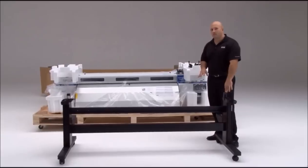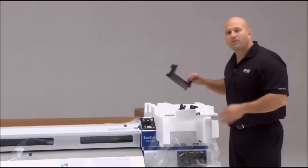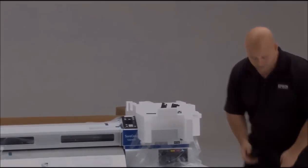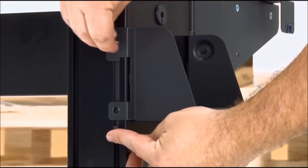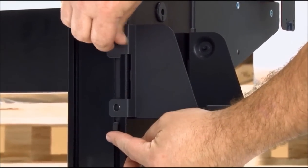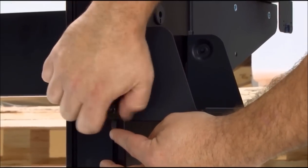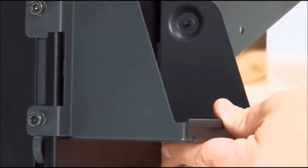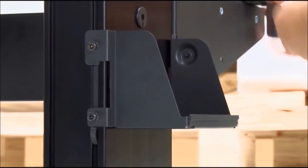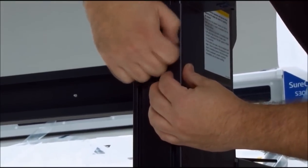Now that the stand is fully assembled and all the bolts have been tightened, we have to do one more thing before we can put the printer on top — assemble the part that holds the waste ink tank. Hook the waste tank holder into place, slide the bolt holder into place, finger-tighten the screws, and then that snaps into place and uses one more bolt.